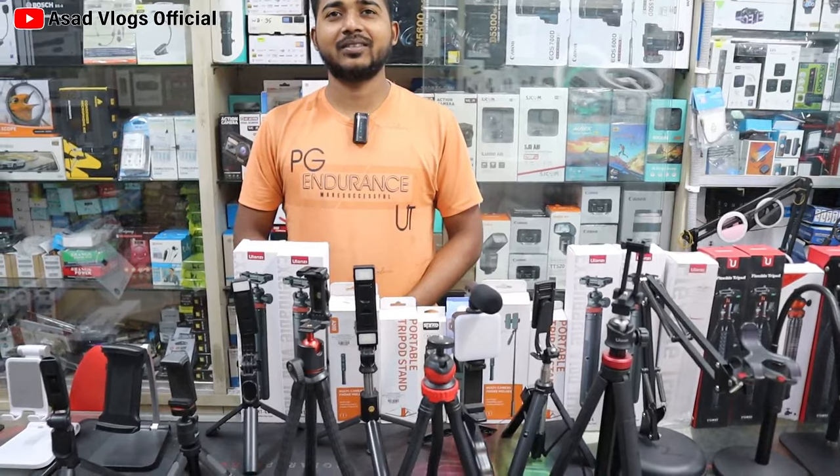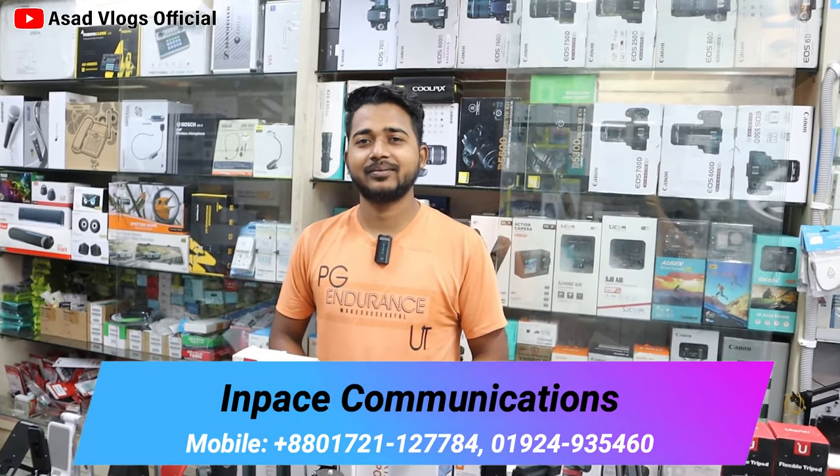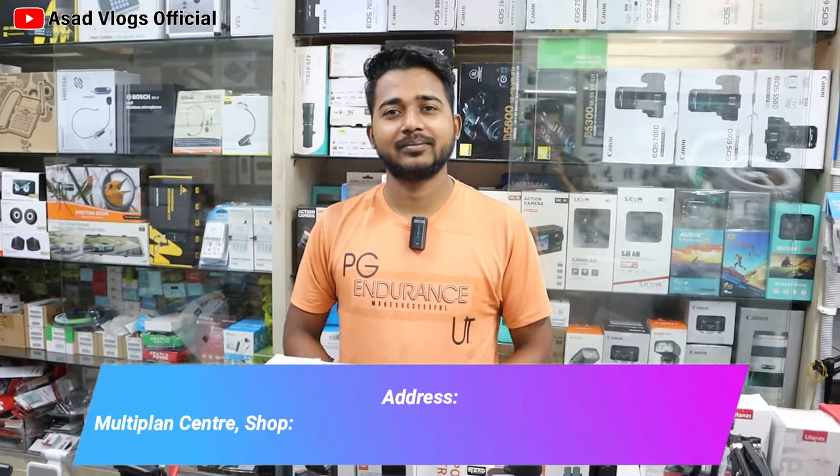Hello, how are you doing? The camera's not going to go into the session — it is actually a good chance. We have a blogging kit and a tripod. Our first address is the Elephant Multiplant Center, ground floor number 7. Our shop name is in the description box.